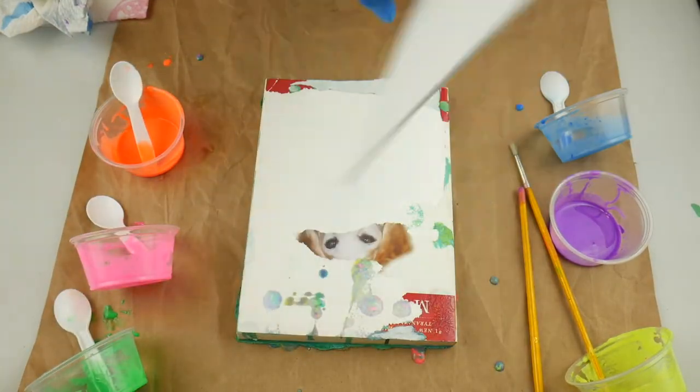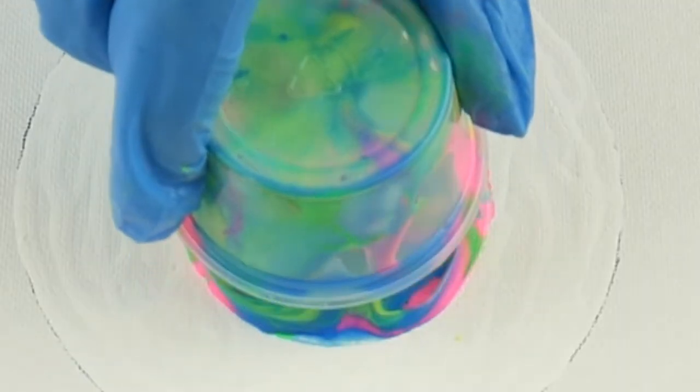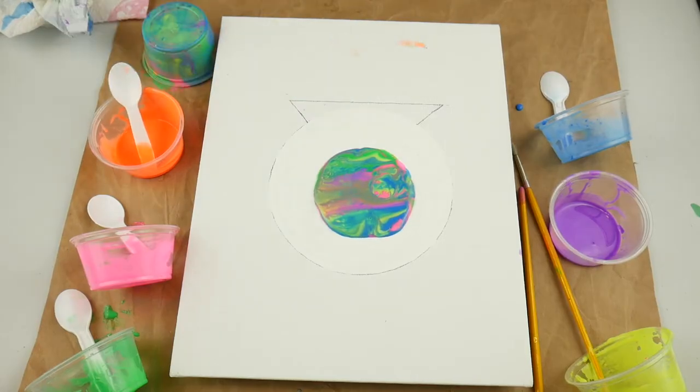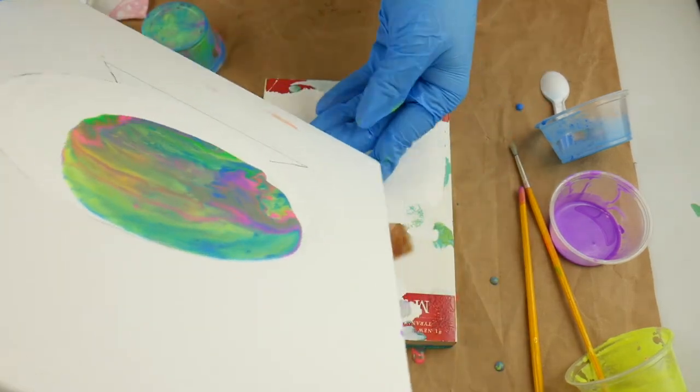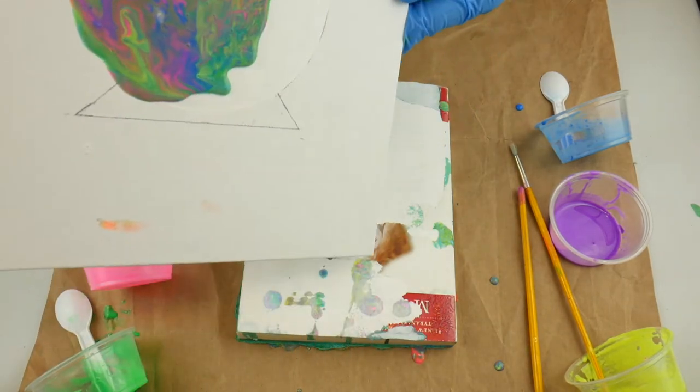Now I'm flipping the canvas upside down, putting the cup on there, and tapping on it. Then I'm just going to move the canvas around to get that paint to cover more of the crystal ball circle.